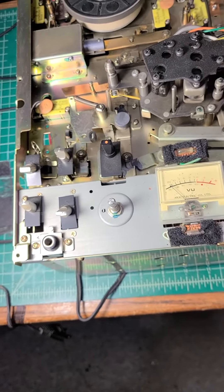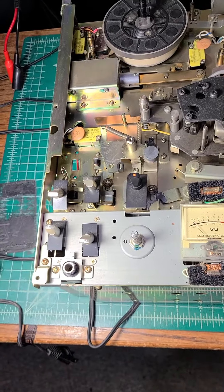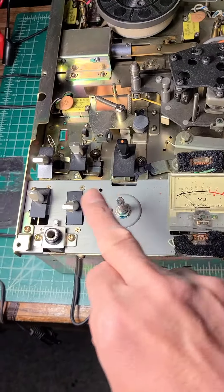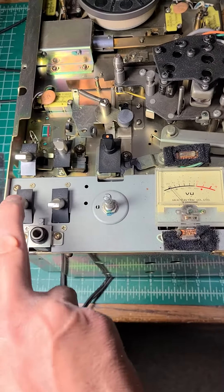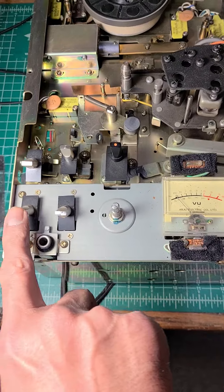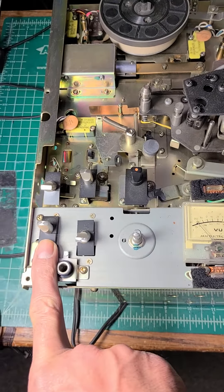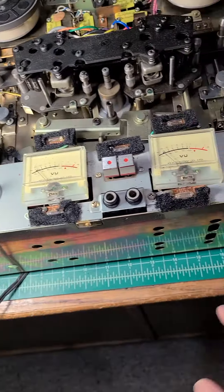I'm going to flip the unit and try to reach the controls so I can deoxidize all of them. Especially, I believe this switch is giving me trouble in terms of switching — this is the switch which switches the deck between tape and source.